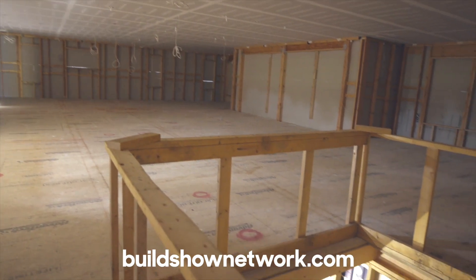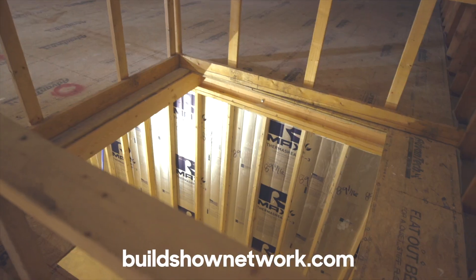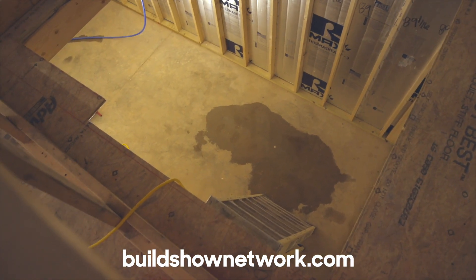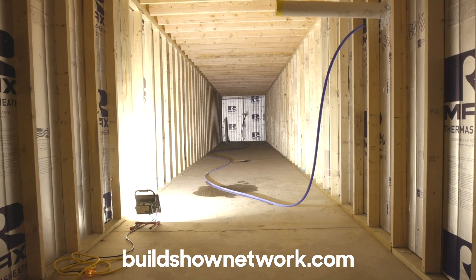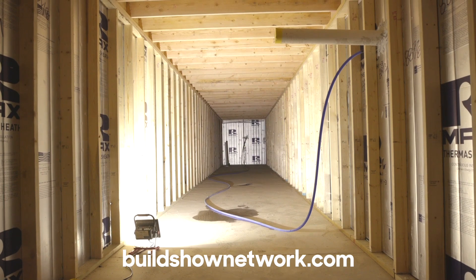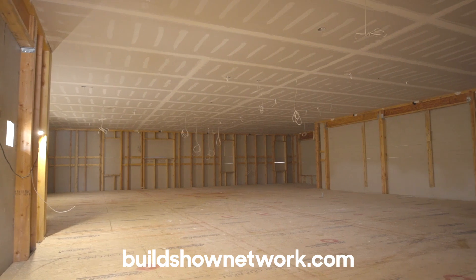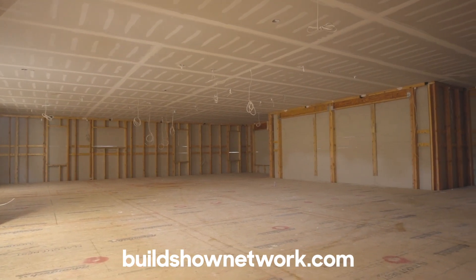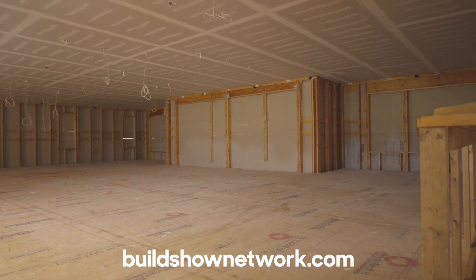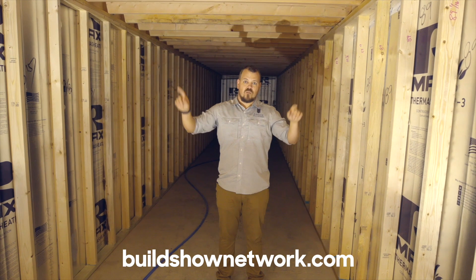This is a slab-on-grade home with a funny-looking basement. This basement actually runs the full length of the house — it's 60 feet, same as the living space above. Above us we have laundry room, pantry, bathroom, kitchen, and bathroom. Those are every single room in the house that has water, and this basement is actually wider than that corridor of spaces above, so we have HVAC access for every room from down here.